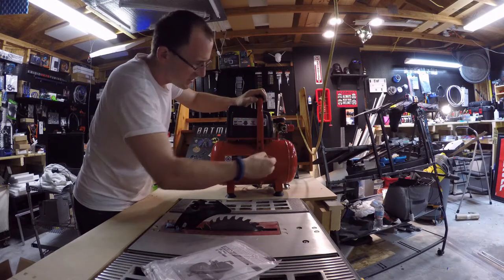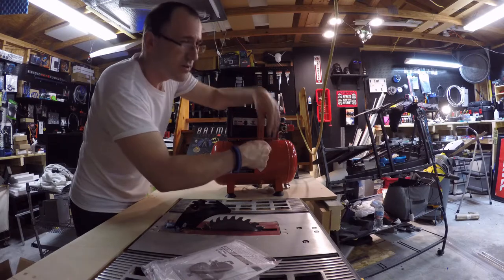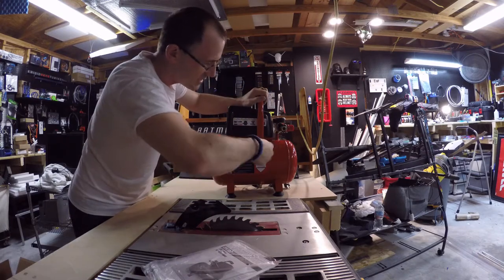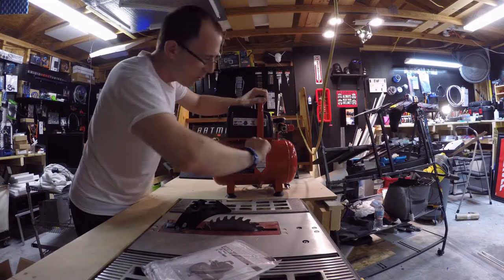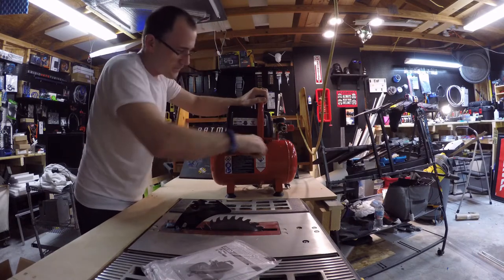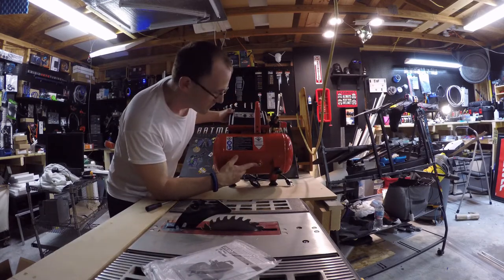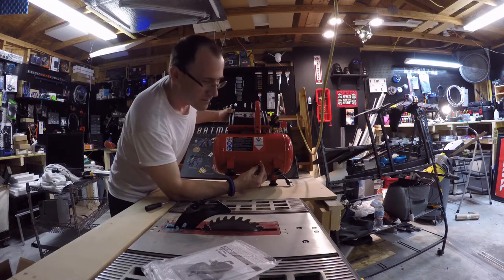This is really the only assembly you have to do. It's an oil-less pump and air tank, which is exactly what I wanted — I didn't want anything where I had to add oil or do a lot of maintenance. It looks like underneath there's a dump valve — and there's actually air in it already, you can hear it.